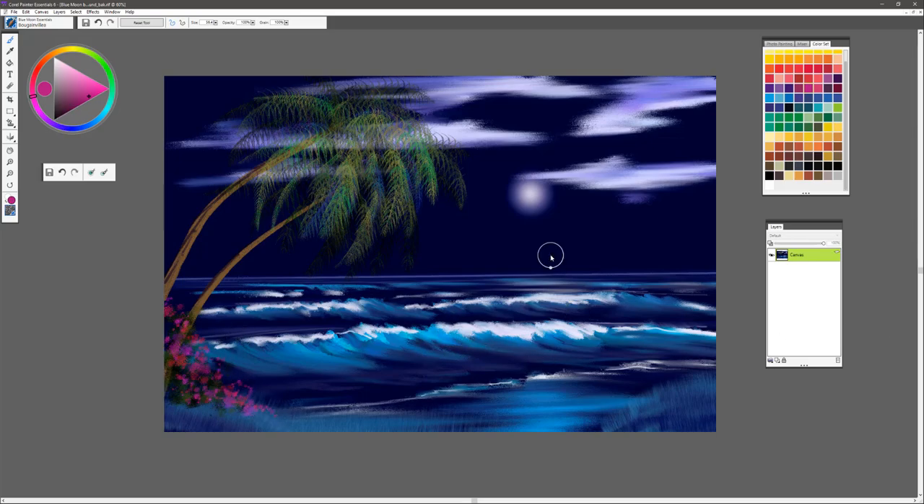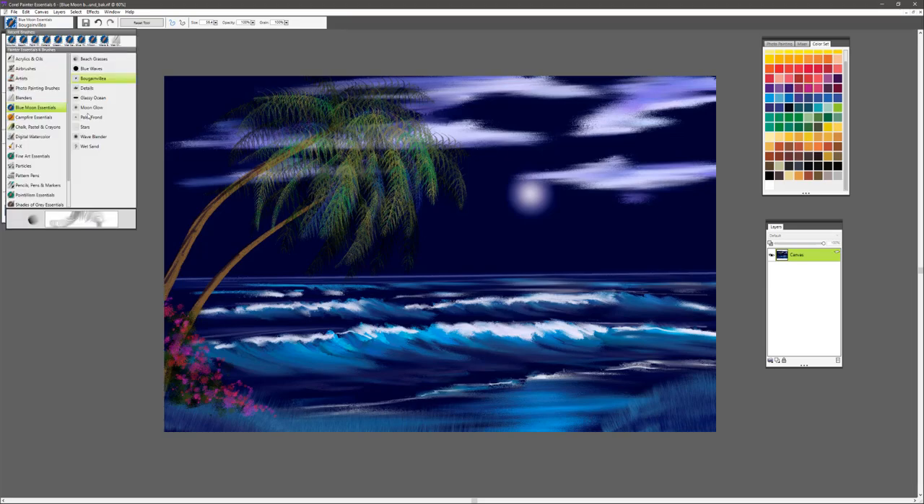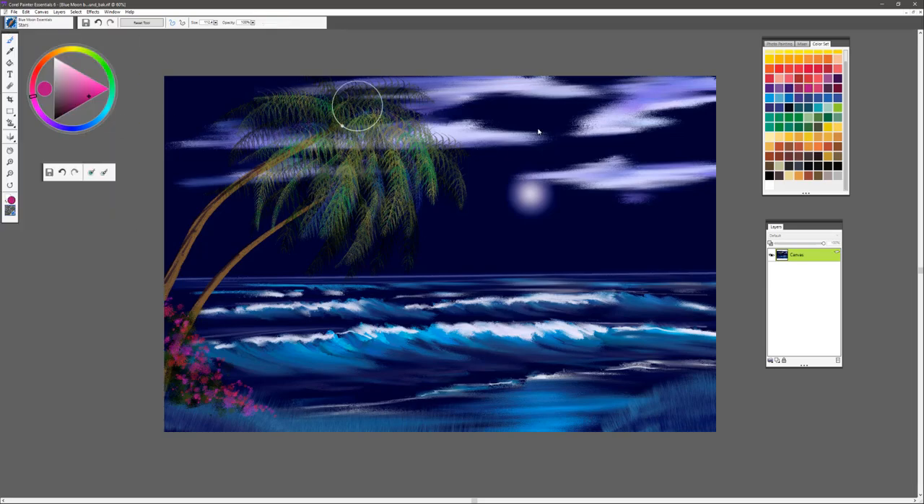The final effect would be to add some stars in the sky. You have the perfect brush for that called Stars — go ahead and select that. For star color, sample the color of the moon. Reset the brush to default, then go with a smaller brush size. That's about right. You can just scatter those stars around the heavens.